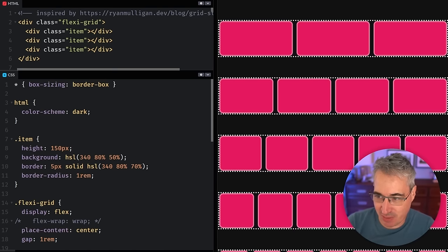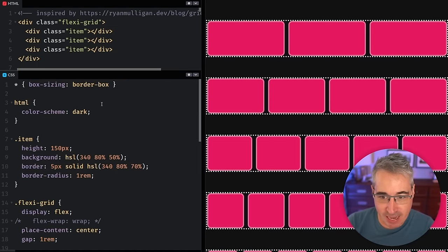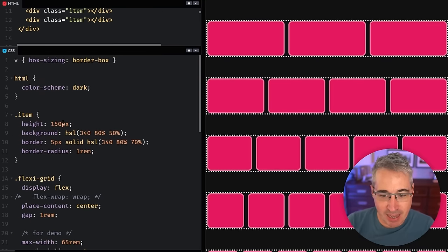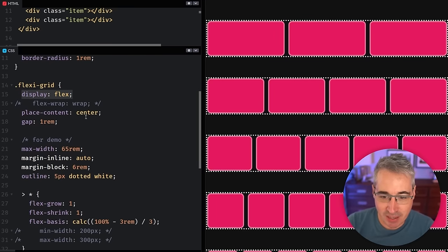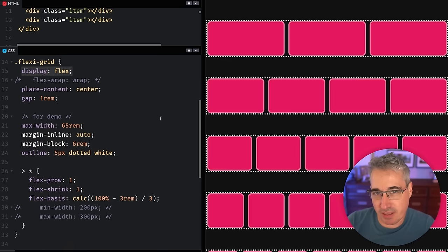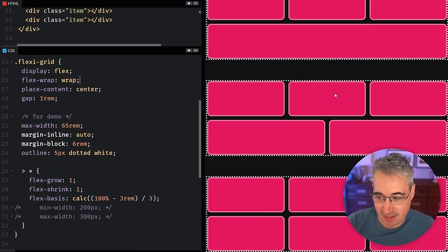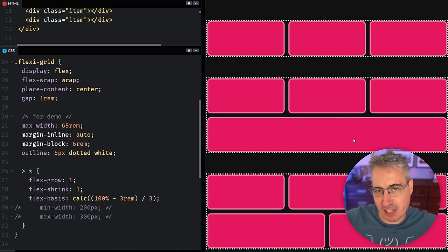Flexbox might actually be better because it allows for that type of centering much easier. But there are limitations to the Flexbox solution that you can solve with grid. Let me show what these limitations are, because Flexbox might actually be what you want in the first place. Here we have Flexbox elements with a white dotted border — a display flex on the parent with a bunch of items with different amounts.